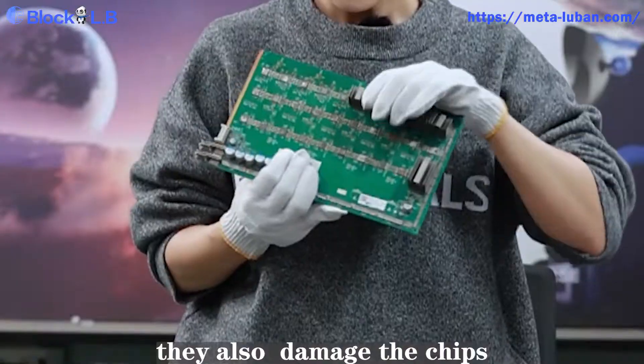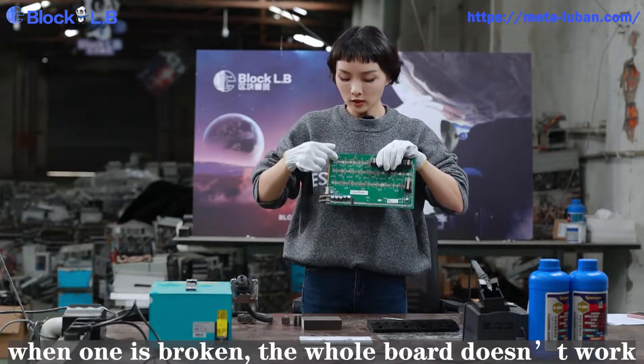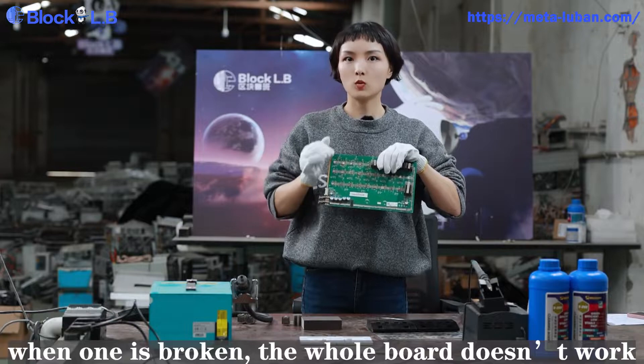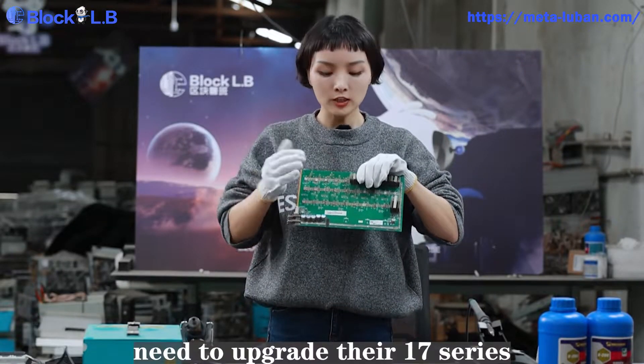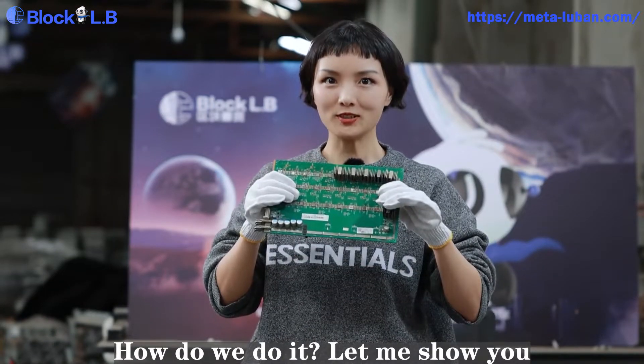When they fall off, they also damage the chips. And as you can see, the chips are in series connection. When one is broken, the whole hash board doesn't work. That's why so many people need to upgrade their T17 series. So how do we do it? Let me show you.